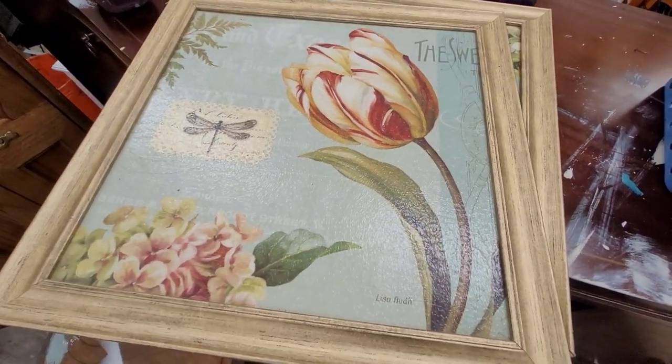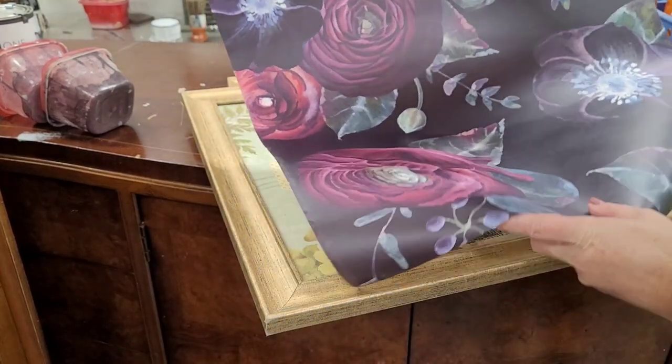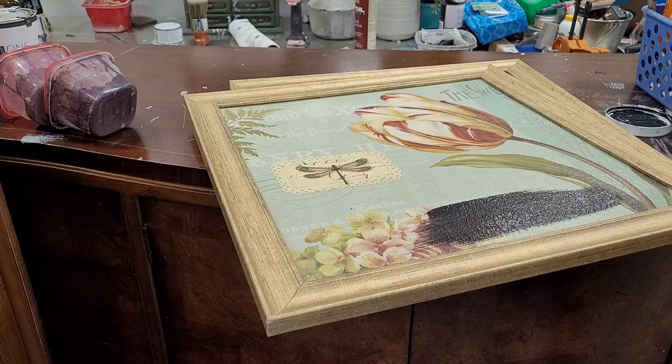So let's give these a makeover. What I do have is this gorgeous paper that's the same colors as my dresser, so I'm actually going to make some art using this paper. Let's frame this out — the first thing I want to do is go ahead and cover this existing image in a coat of black paint.